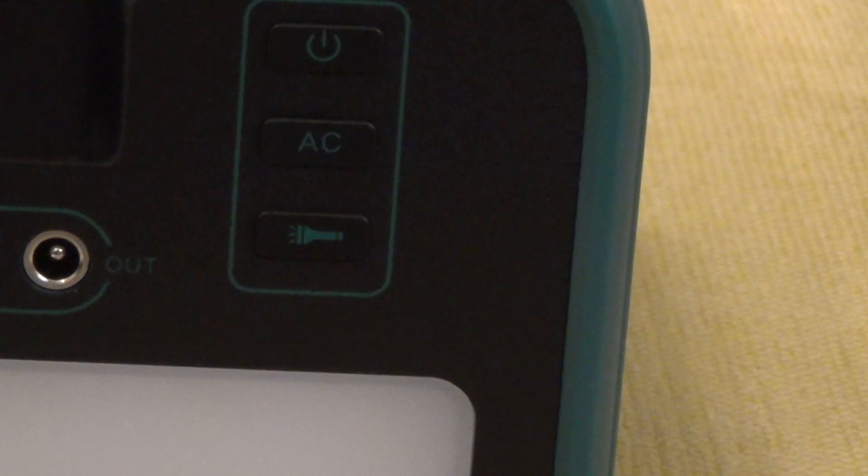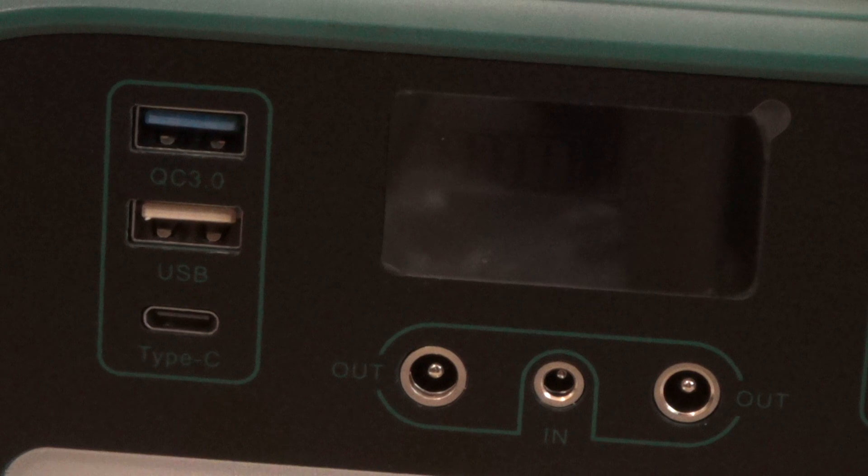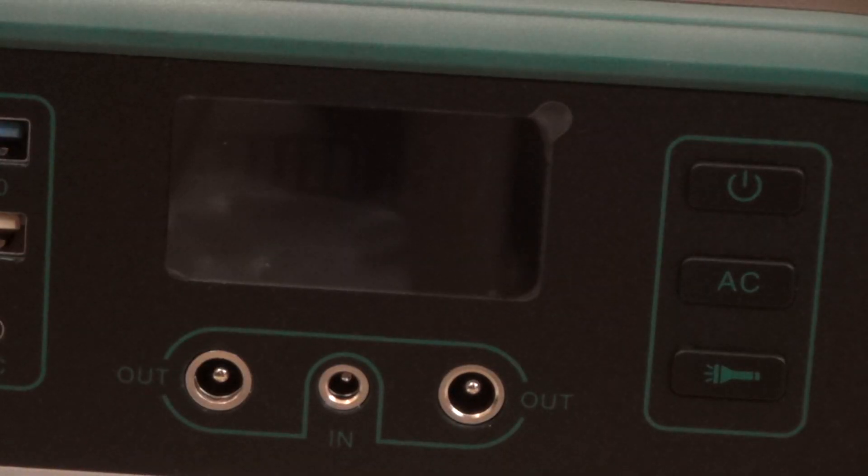On the right, we have three buttons: the power button at the top, the AC button in the middle for alternating current from the inverter, and the button at the bottom for the light. On the left, we have the QC Quick Charge 3.0 port, a USB port in the middle, and the lower socket is USB Type-C. In the middle section, we have two 12V output sockets and one input charging socket, which can charge via the inbuilt MPPT controller.